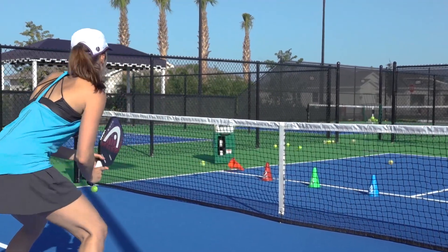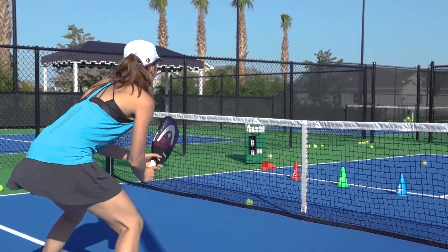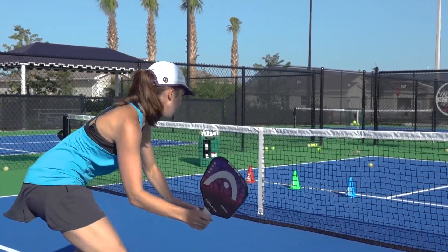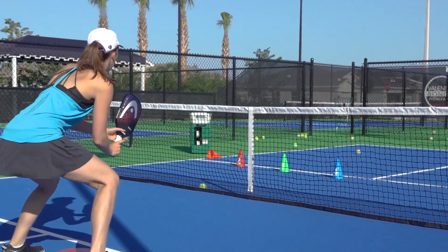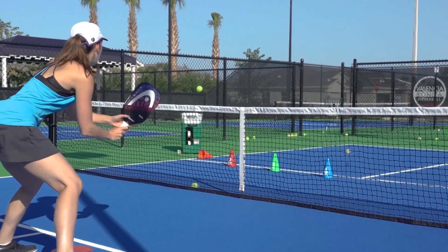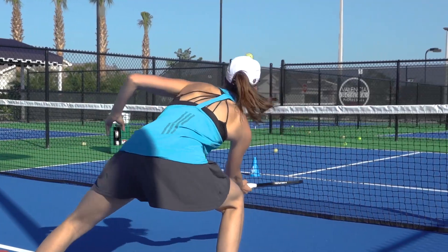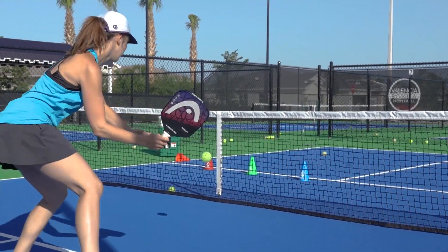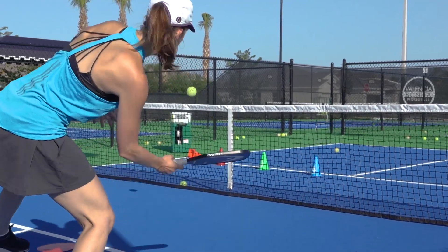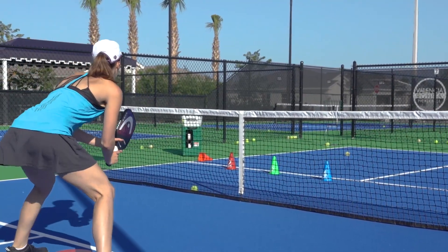Now really work on catching. Really keep that ball in the paddle a little longer. So you see how it's coming a little fast — slow it down, slow it down. Just catch, catch. Just like that. Try to get that ball out in front. Very nice, that was perfect.